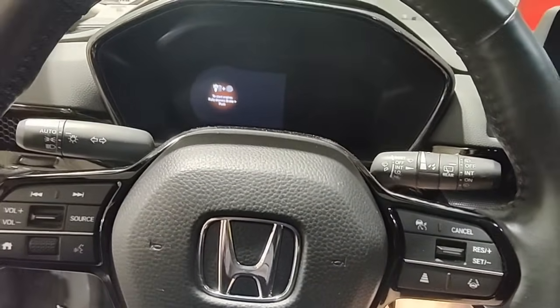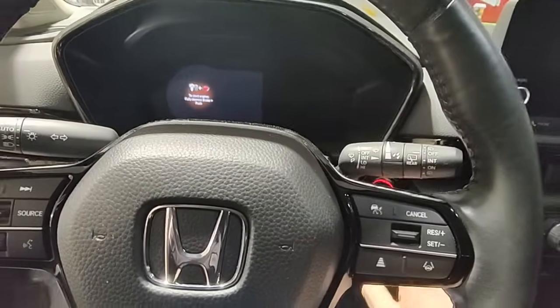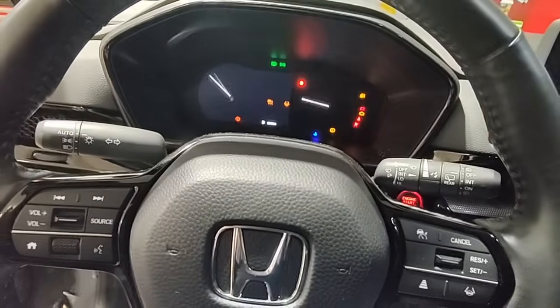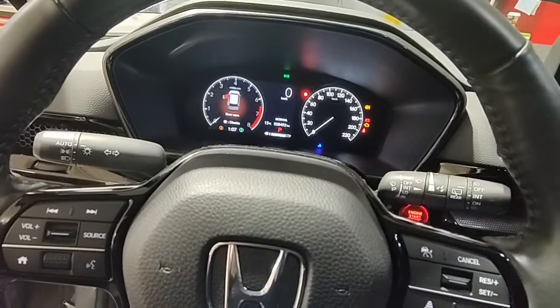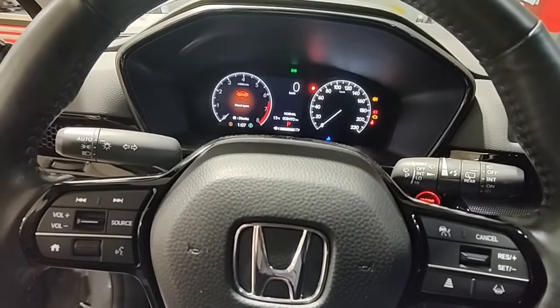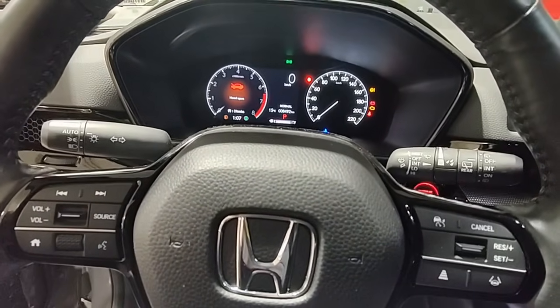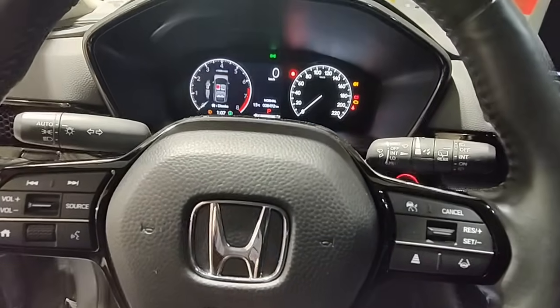The next recall we're going to get is the high pressure fuel pump recall for it leaking and potentially catching on fire. It just came out so I'm not too sure what the bulletin is about until I actually get one and do one.